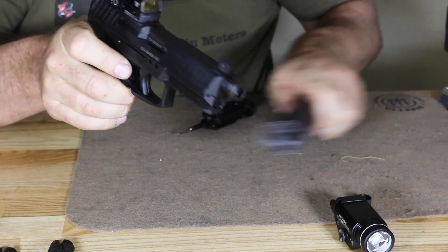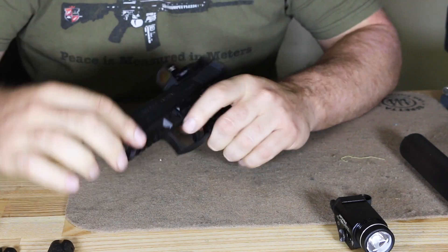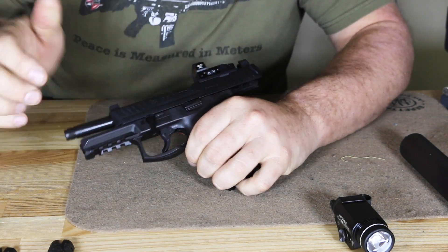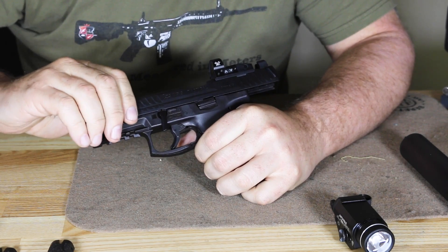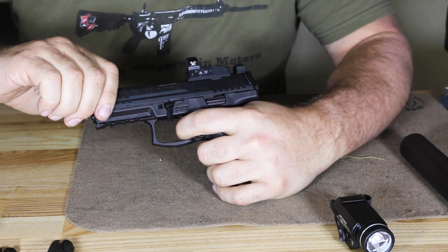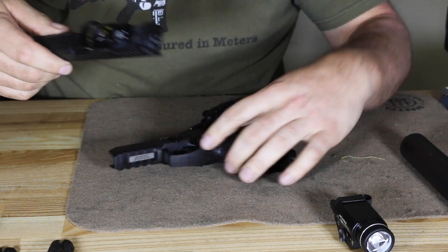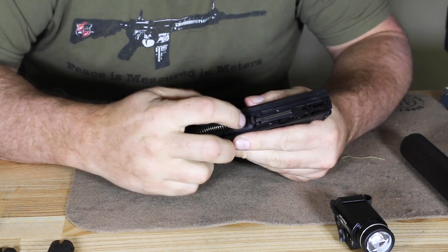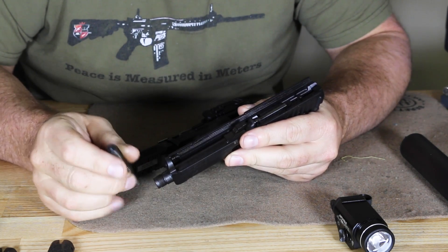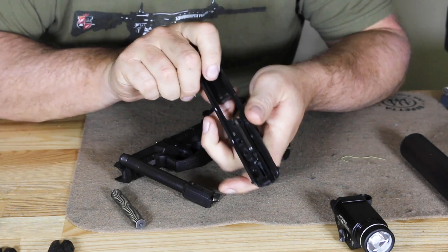We're going to go over how to disassemble. First, make sure we're clear. We pull the slide back and lock it open to the rear, drop downward on the sub-latch, and go forward. Like the Glock, we do have to pull the trigger to release the slide. Looking at the bottom, we have a flat recoil spring — captive just like a Glock — flat recoil spring for longer life. We can pull the barrel right out and take a look at the slide.